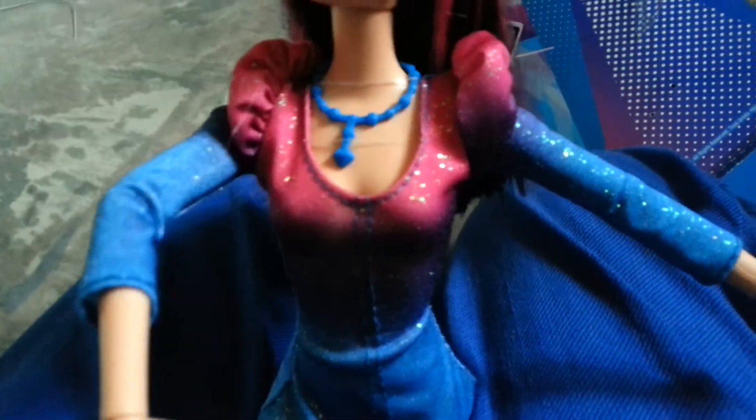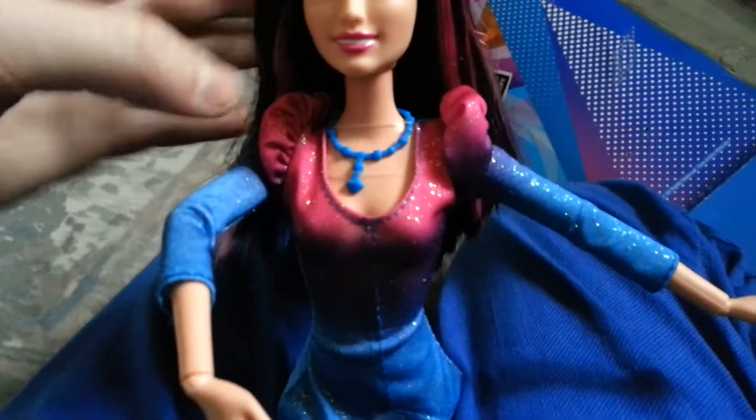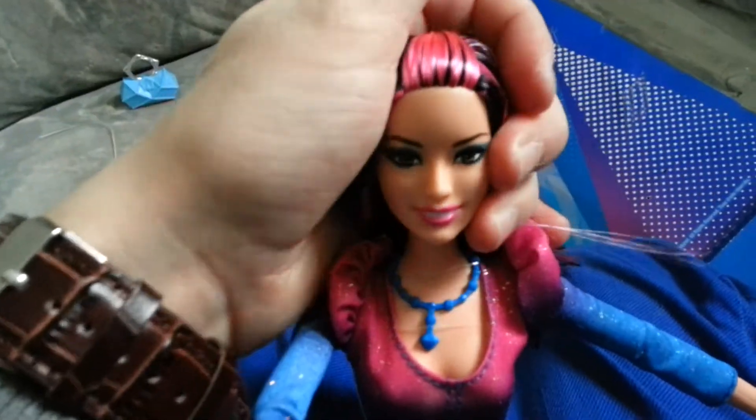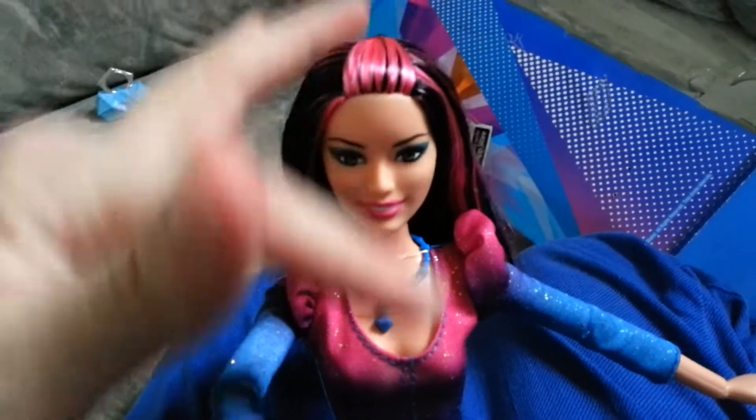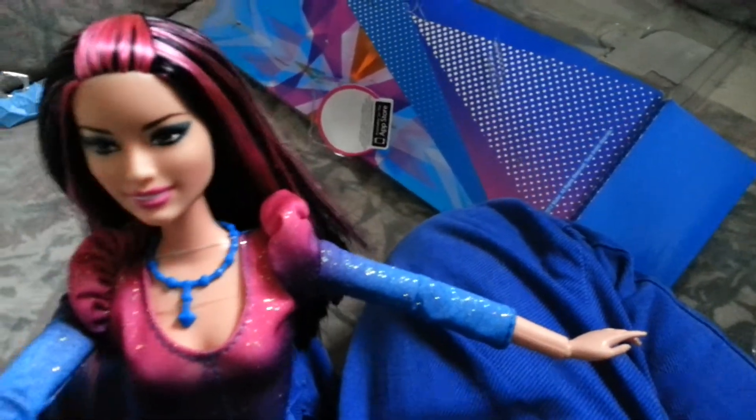If you put this little rubber band off, the necklace will fall out. This is my second Rachel, because with this one I will cut her bangs, so I will make this up and make her bangs.